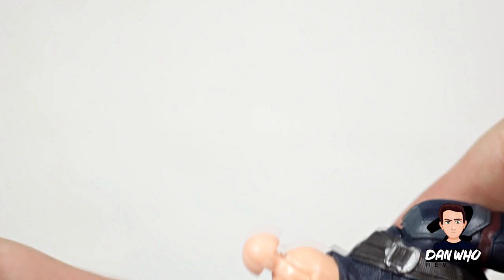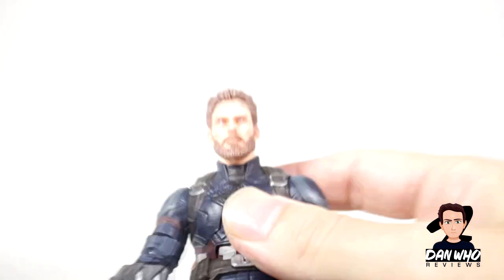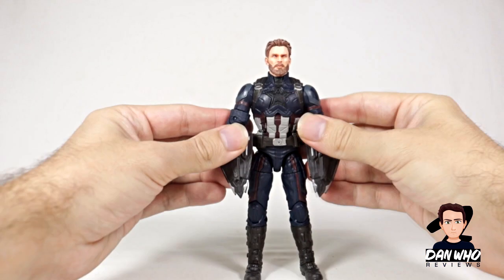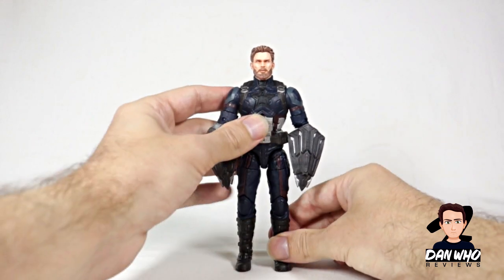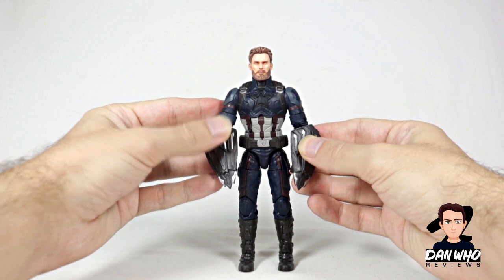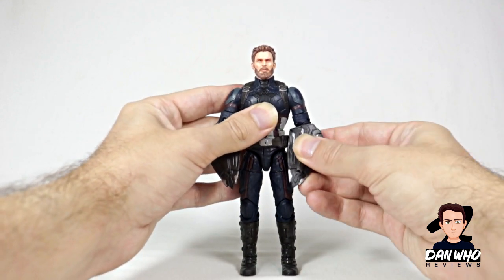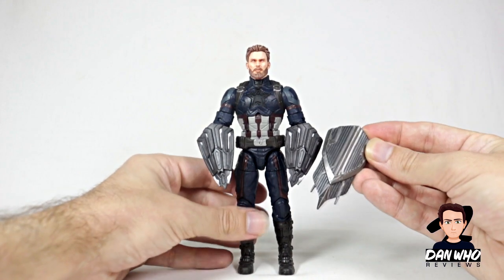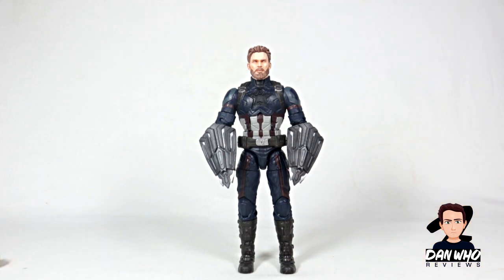Bye-bye to the old head. Now let's put this new one on. Without any modding or anything, this head will just fit on the peg nicely. And now look at that — we have an upgraded Captain America with a new head sculpt. Two accurate movie Wakandan shields in scale. I do think the scale works; they looked small compared to the original ones, but they're probably more movie accurate that way.